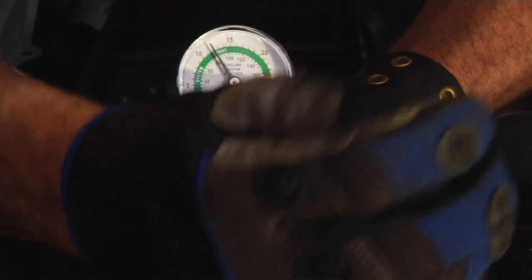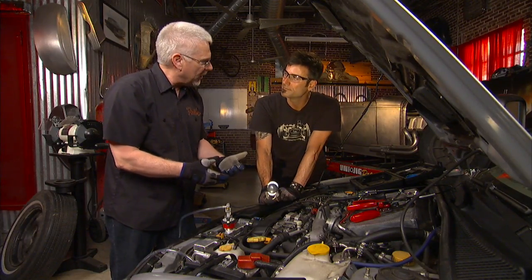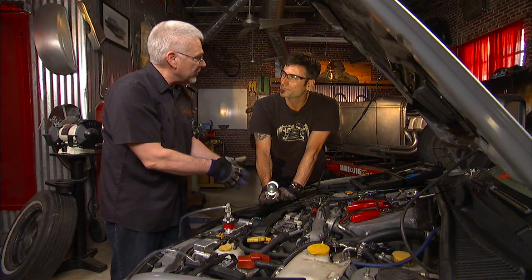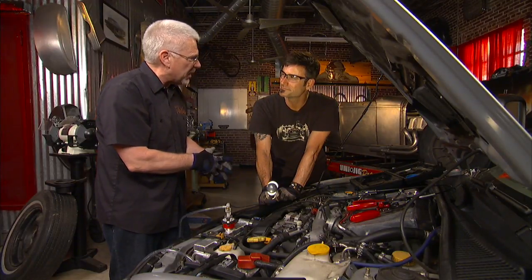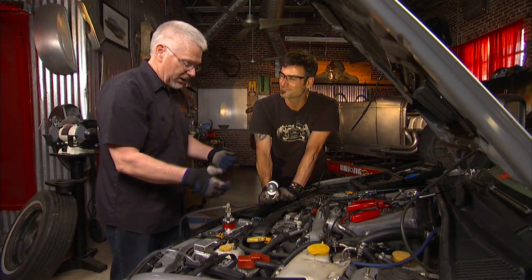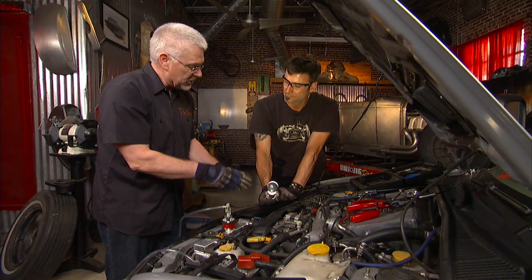As you pump pressure into the system you are actually pressurizing it. Most systems are about 14 to 17 pounds — if in doubt you can always look at the radiator cap, it's usually stamped right on it. Once you have the pressure on it, it should hold for probably a couple of minutes. Look for a leak on the hose or wherever it might be.